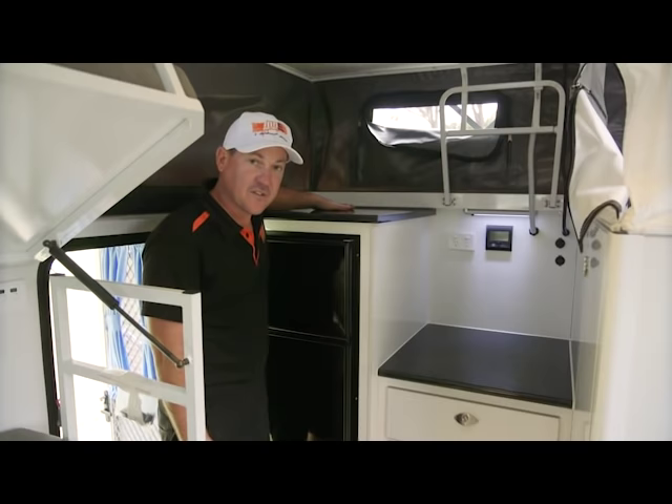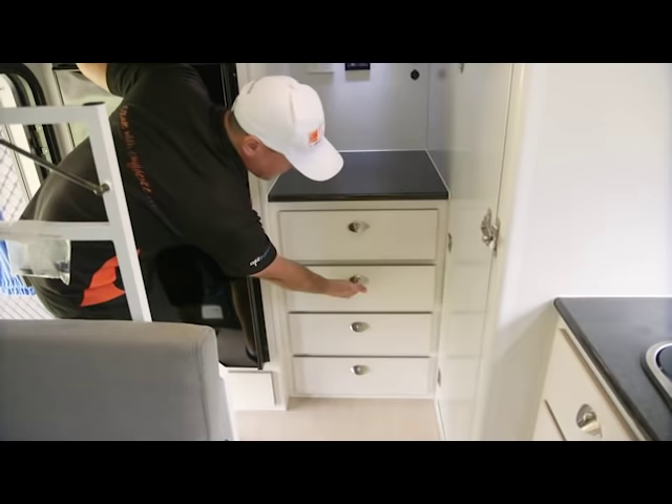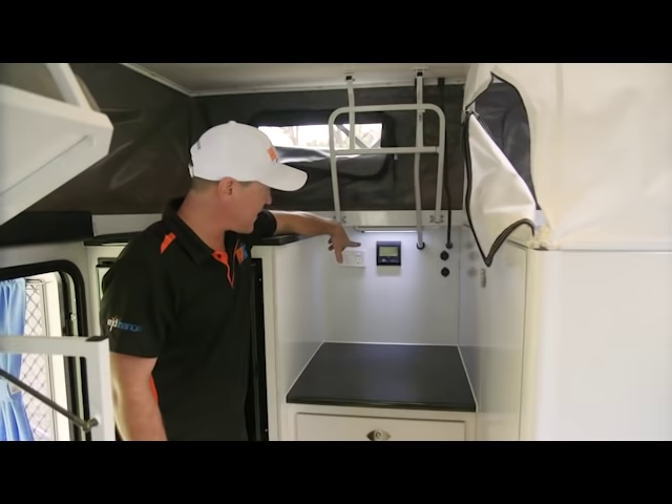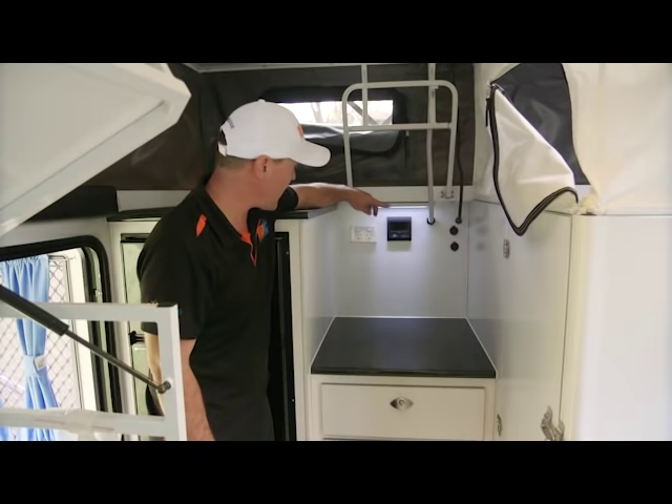You've got plenty of bench space when you set up — put all sorts of things up here: deodorants, whatever you need, sunscreen. Lots of drawers and plenty of storage for your chemicals for your toilet, food, snacks for on the road so you can access them quickly. Up here you've got your water tank readouts, so that tells you all three levels of the tanks — it's like a clock-type system. And then you've got your 12-volt outlets and a little LED light.